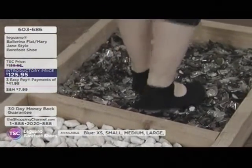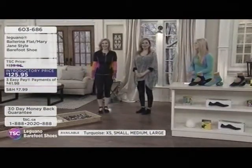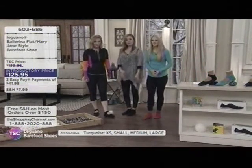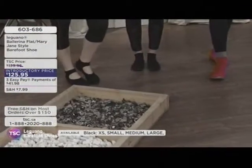Kelly says she's feeling protected — she can just hear the crunch. Kelly's got the ballerina style on. The host is wearing a different one. You can have a look at the website at tsc.ca. They're going to go for a walk.